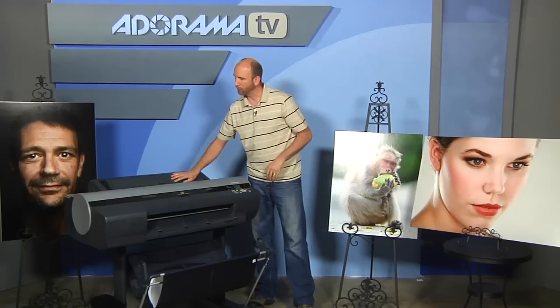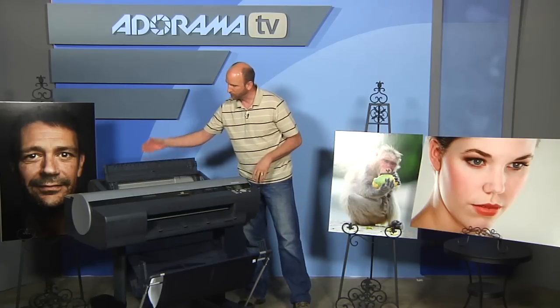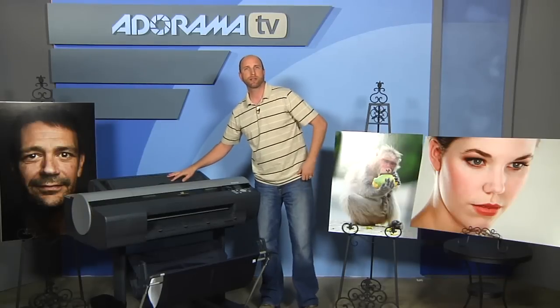If you want, you can also print normal paper stocks. If you have a 13 by 19 or 8.5 by 11, you can open this up, put a single sheet in, and it'll print out just like a normal non-roll printer — pretty awesome.